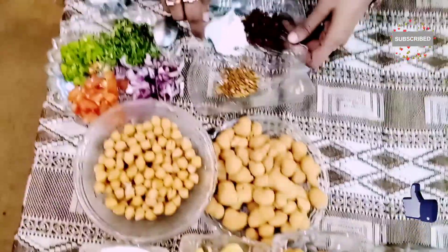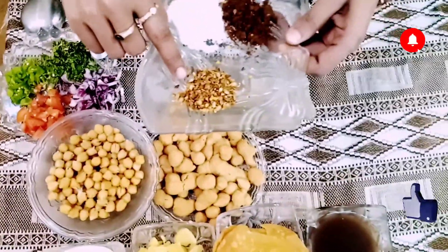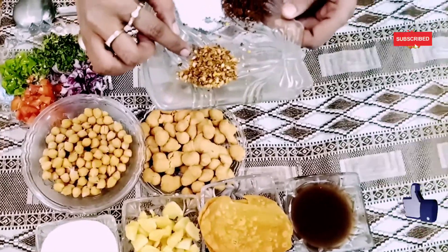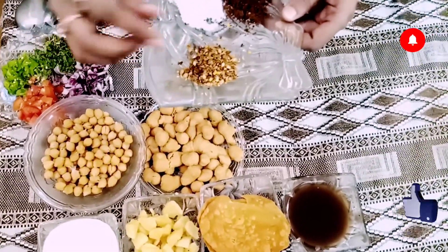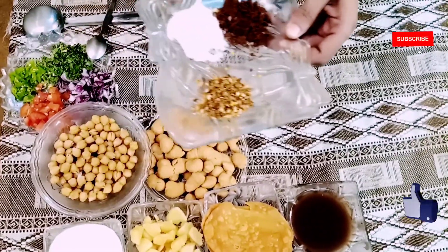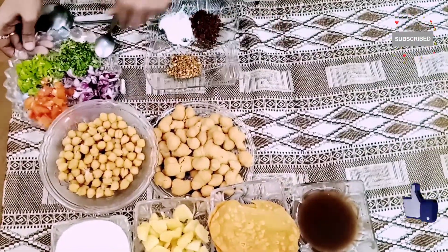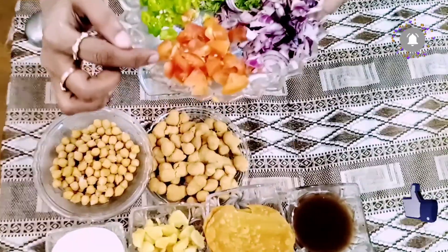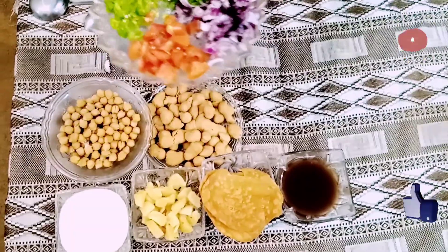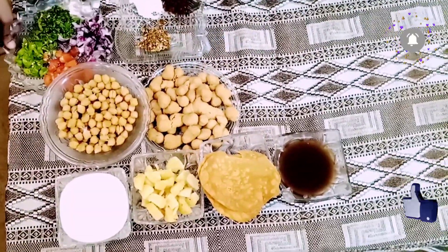This is the sauce. I have put a little salt in the sauce, along with a little tomato sauce. I have a tomato sauce and an onion. I have chopped the tomato and onion.